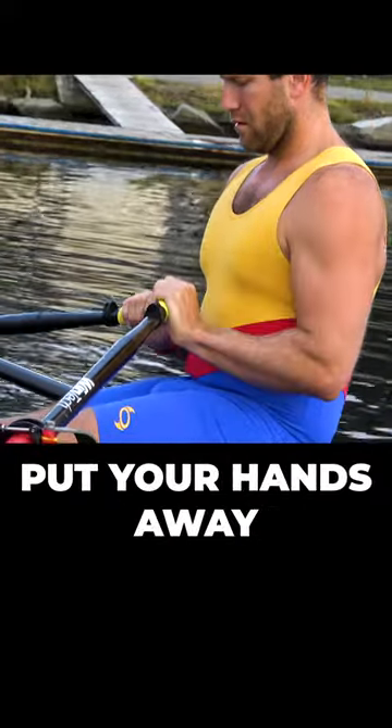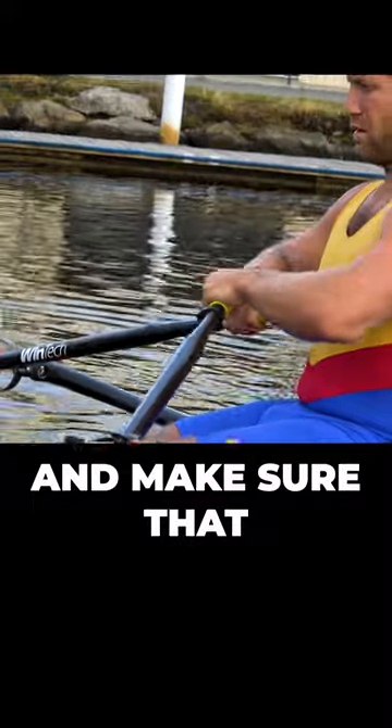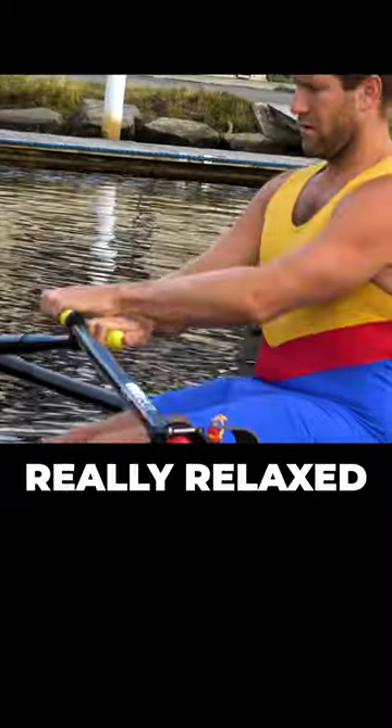Then put your hands out in front of you. Watch your wrists and make sure that you tap without dropping the wrist. Really relaxed grip.